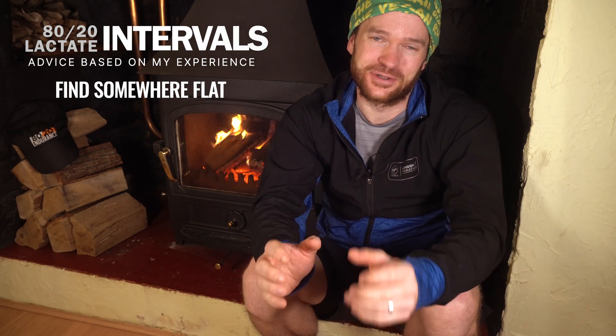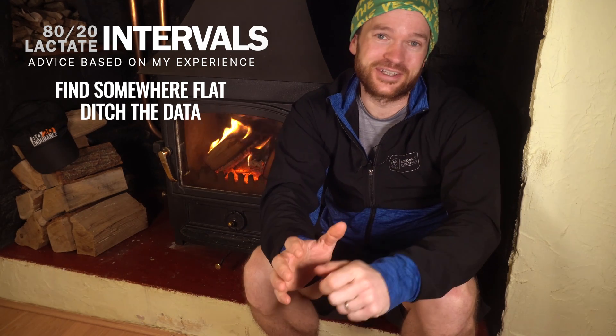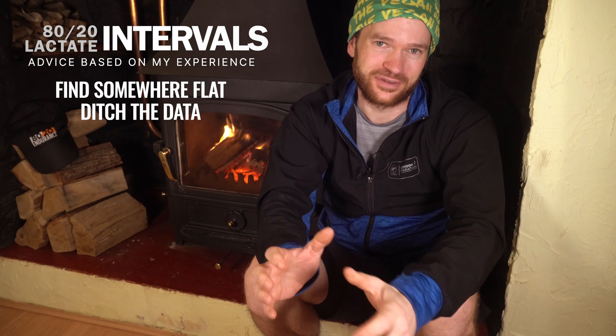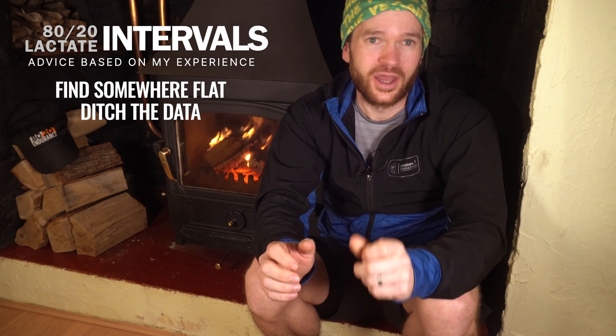You don't want to be stuck going up that hill on a 15-second recovery. And you've also got enough to think about already without having to consider your intensity and pace depending on the gradient that you're running on. So try and find the flattest route to run along near you. Secondly, ditch the heart rate monitor, or at least pay no attention to it. 30-second intervals, even at high intensity, just aren't long enough to get your heart rate anywhere near zone 4. It might be close towards the end of the intervals, but you can't really rely on it for this session. Instead, lean into that intuition — it takes a bit of practice and experience, but you'll get it dialed in.